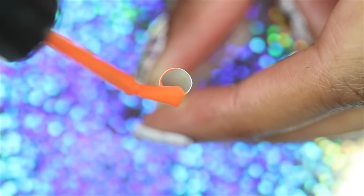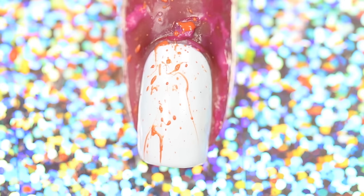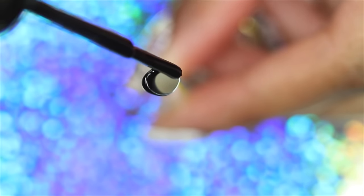Paint a good amount of polish into the tip of a straw and blow out the polish onto your nail. Repeat with each color.